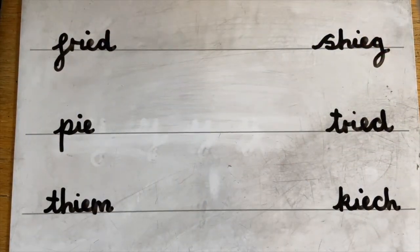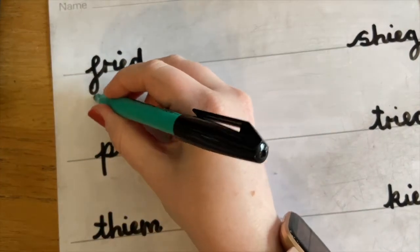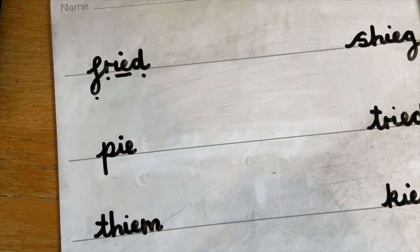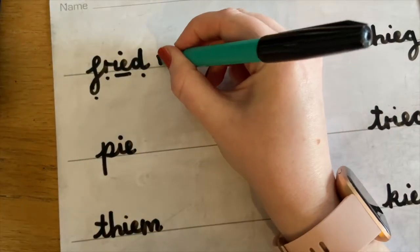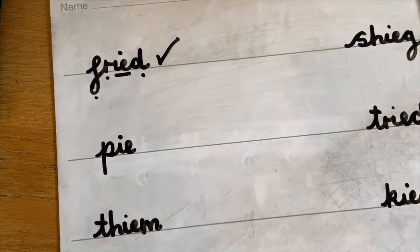Now let's have a look at these real and alien words today. Grownups, you can pause it here to give your child a chance to write them all down before we pop the sound buttons on. But I'm going to start now. F, R, IE, D — fried. Is that a real or an alien word? That's a real word, isn't it? Food can be fried, like donuts can be fried. Oh, yummy.